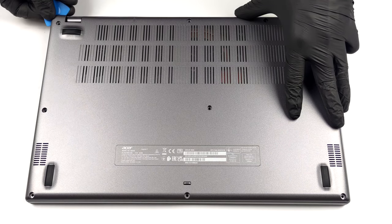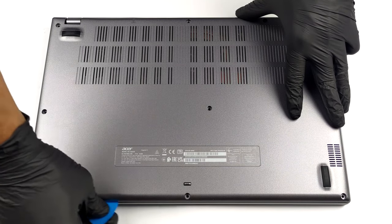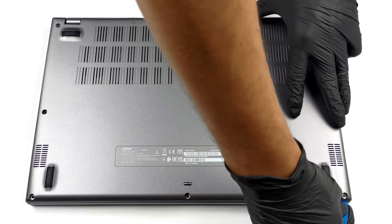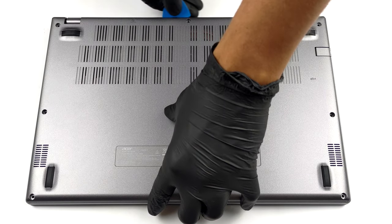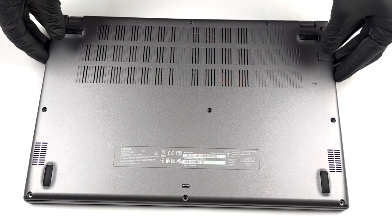There are 10 Phillips head screws you need to undo to access this laptop's internals. After that, pry the panel with a plastic tool and lift it away from the chassis.